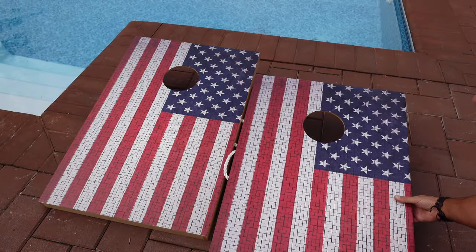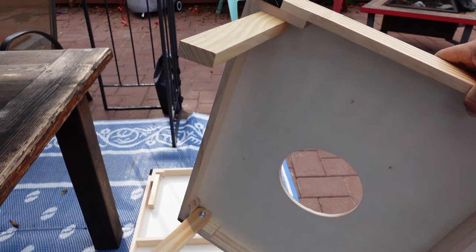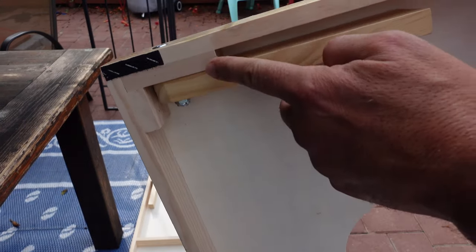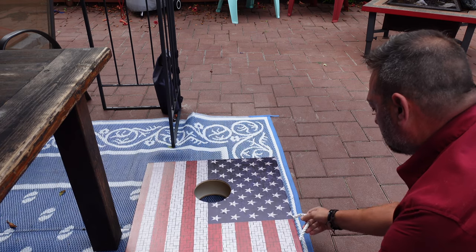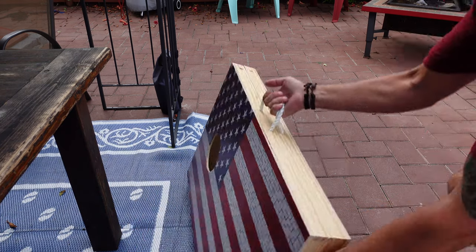There is no assembly required — the legs just pivot right out, and when you're done with it they close right back in, making it super easy to transport and store. There is a nylon carry handle on both boards, and there's also velcro on the back of the boards so you can affix them to each other, making it even easier to store and transport.